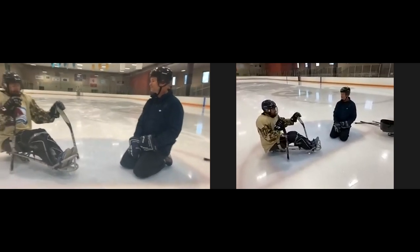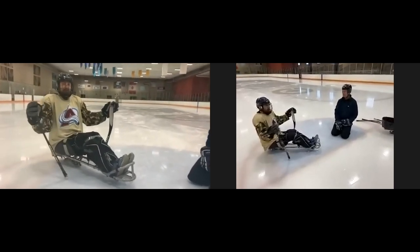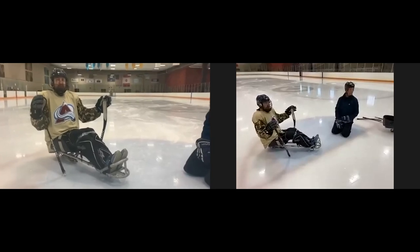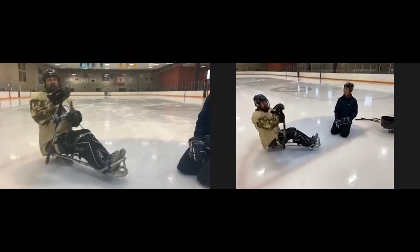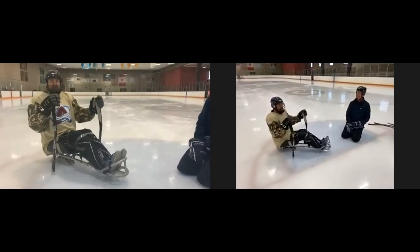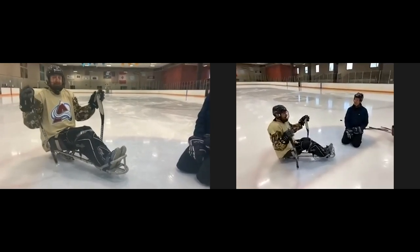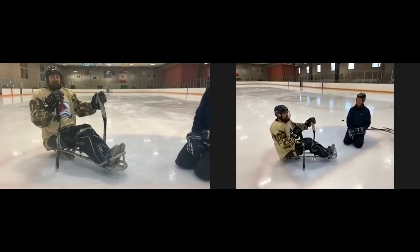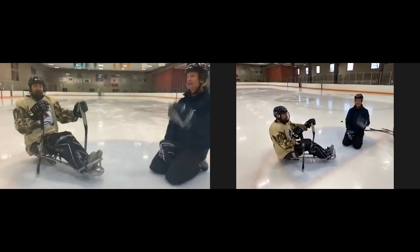Eric mentions that it's a great way to have family come out — with regular skates for family members and sled equipment for him, they can all go out on the ice together. You really just need gloves, sticks, and elbow pads to get out on the ice and mess around with your kids. It's a really nice way to get outside and be active.